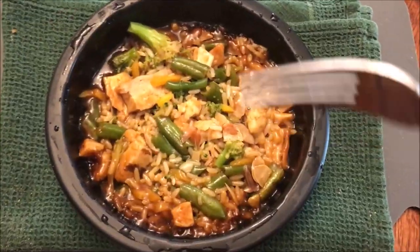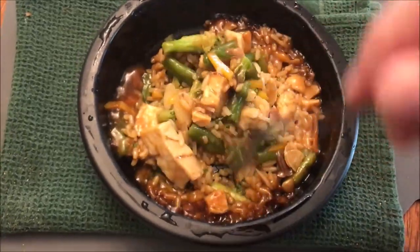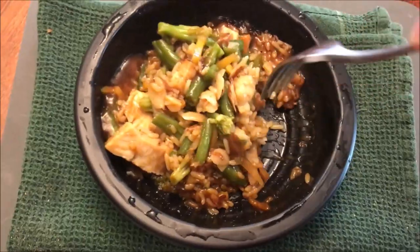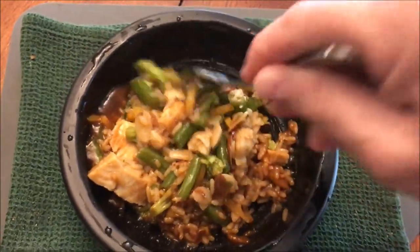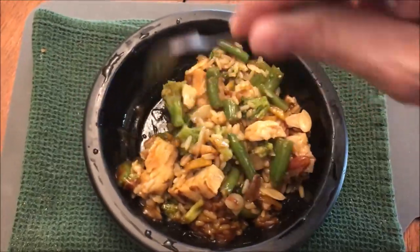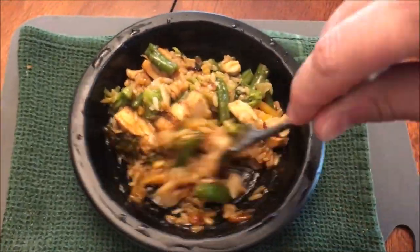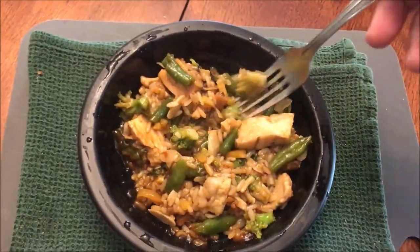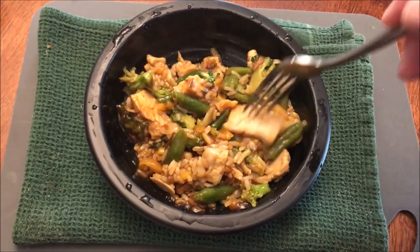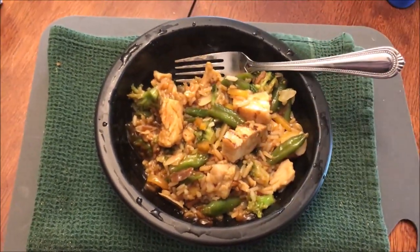Here it is out of the microwave. I haven't touched it yet after taking the plastic off the top. It smells really good — you can smell the vegetables, the broccoli and the green beans more than anything, and maybe a little bit of that ginger sauce smell. You can see a couple big pieces of chicken; I'll probably cut those into smaller pieces. I'm gonna let this cool off for a few minutes.